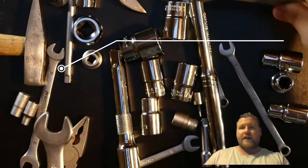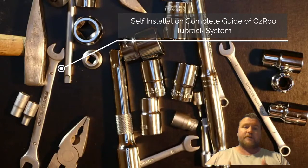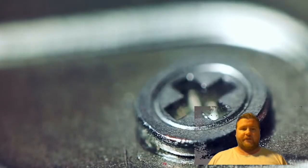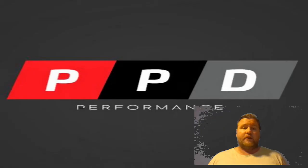Welcome back everyone. This is our self-installation guide to the Osiru Tuberak system. This is a new revamp update where we're combining the previous two videos into one video that is hopefully going to be a little bit more detailed and concise, fitting into a shorter period with the same amount of information.